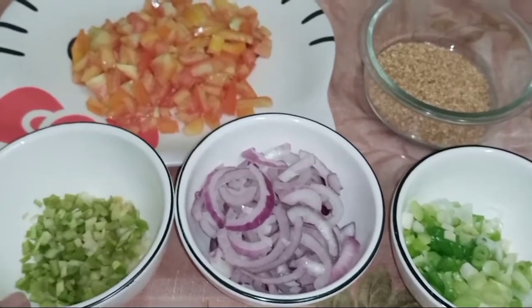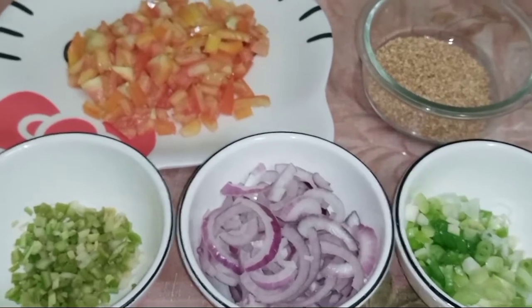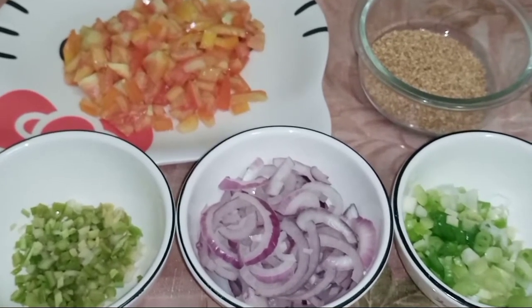Ayan mga Heart of Gold, kompleto na yung mga ingredients na kailangan ko. Kaya, samahan nyo na ako — umpisan na natin lutuin.